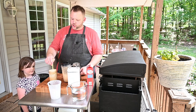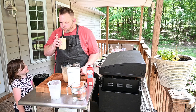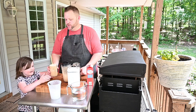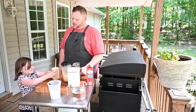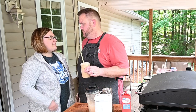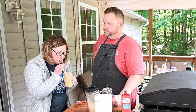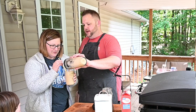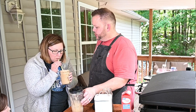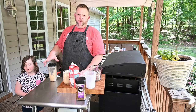Go ahead and stir it up. I'm gonna try it — mmm, that's good! You want to try it? Mommy will love it. We put about a teaspoon, maybe a teaspoon and a half of sugar. It's pretty good though — I like it!